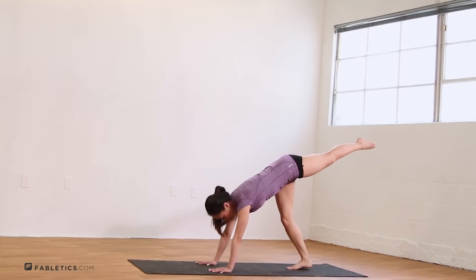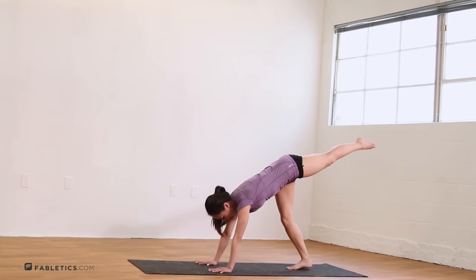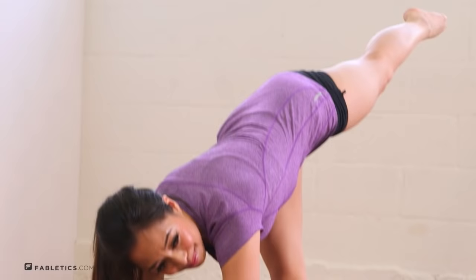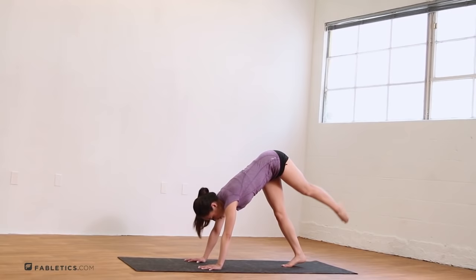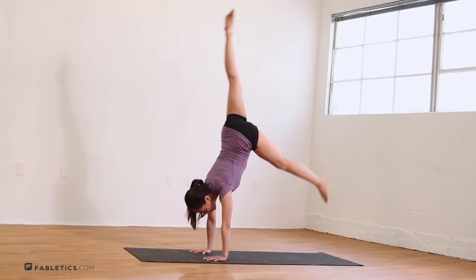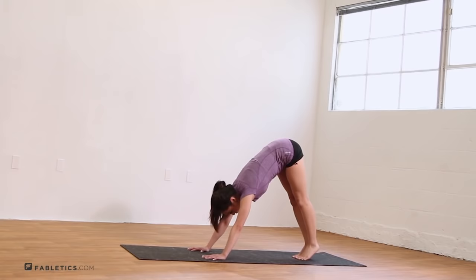Now let's switch legs. Same thing — keeping that leg bent, drive that back leg as high as you can, lift up. Do this five times. Good job. Now I'm gonna show you what it looks like to kick up from here, but you don't have to do this. It really drives that back leg up. Take it right back down, good job. Coming back to Downward Dog — you can take a rest here, but I'm gonna move right into the next position.